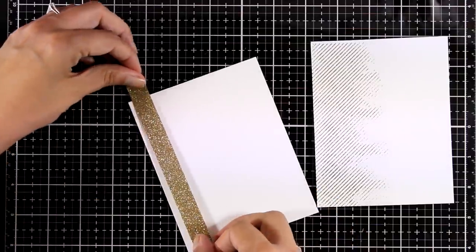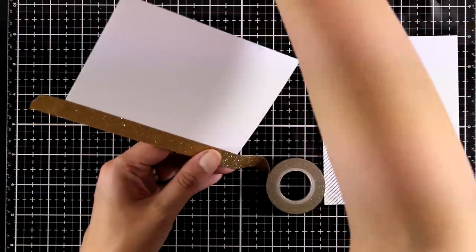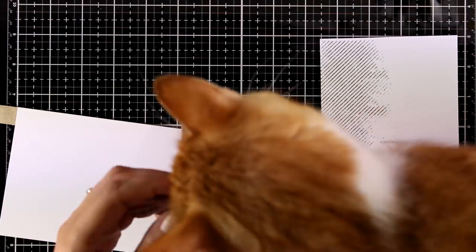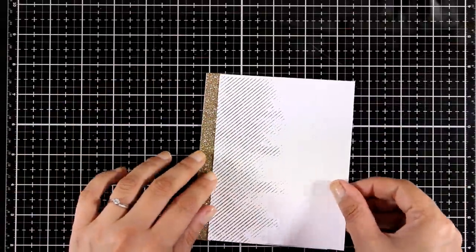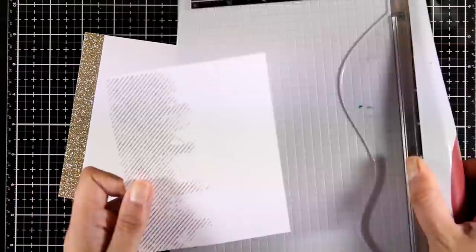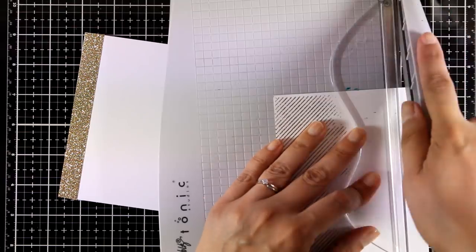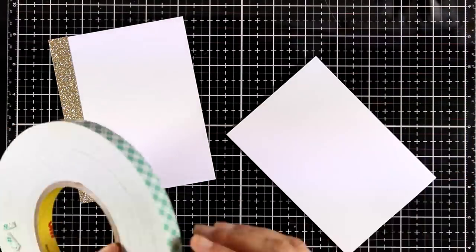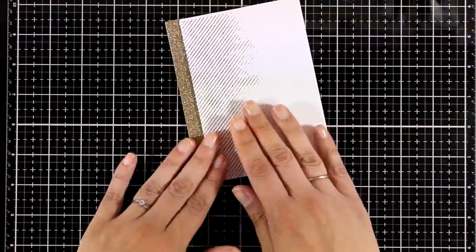Now it's time to put my card together. I'm working directly on my card base and using a strip of gold glitter washi tape — and here is Ginger saying hi, somehow interested in my washi tape! I'm going to stick this on one side of my card, and on top I'll stick my panel. I used my paper trimmer to chop a little bit off the panel so the washi tape is still visible underneath. I'm using foam tape at the back of the panel so it sits slightly raised.